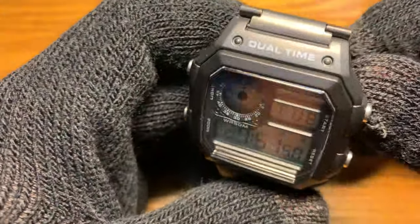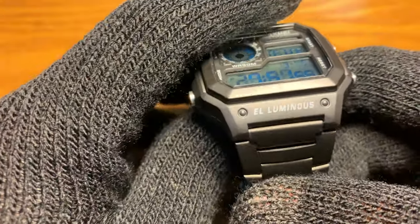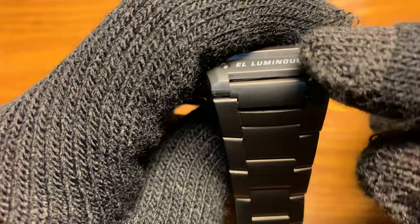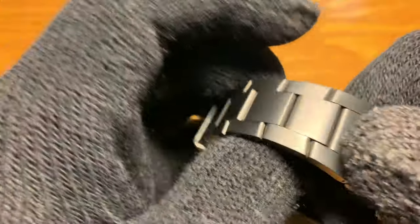Something to take note of if you are planning to upgrade the bracelet to a NATO strap or a leather strap — you should get an 18 millimeter width bracelet or band.